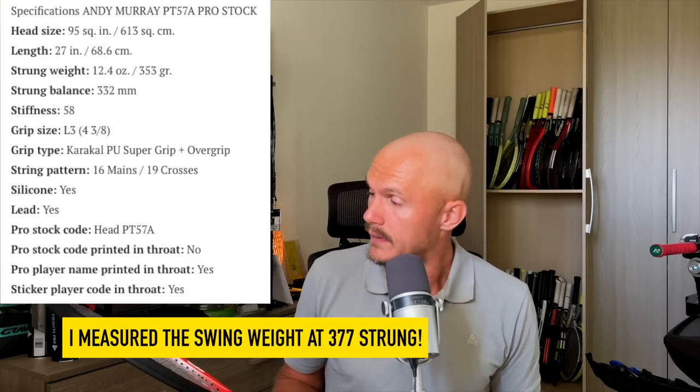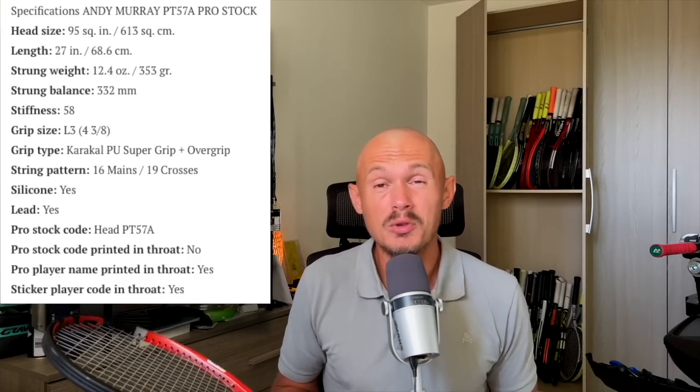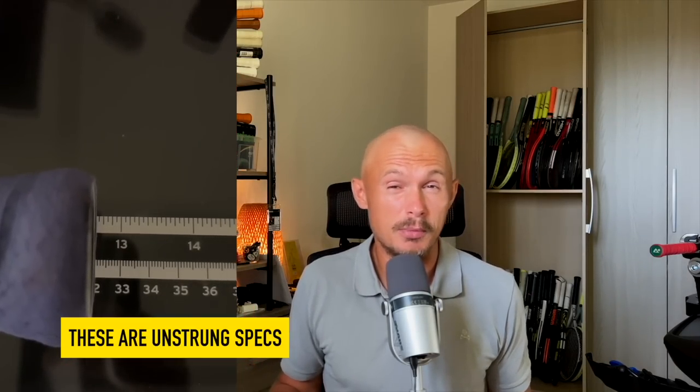The PT57A, based on the Head Pro Tour, is the pro stock code that a lot of people discuss on forums. The feeling of this frame is very, very good — you get a very nice plush, pillowy sensation in the string bed while still having maximum control. The issue with these rackets is power, and there's not much forgiveness either, so you really need to hit the ball in the sweet spot over and over. The sweet spot is not huge, but it's very sweet.